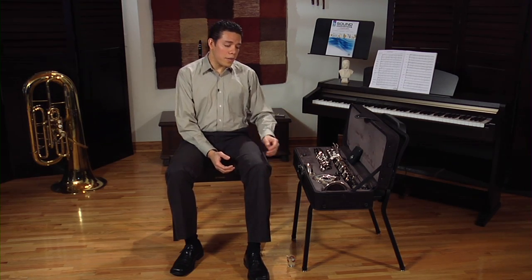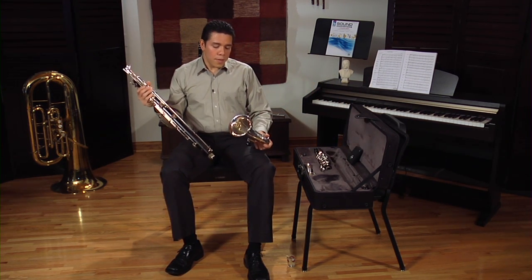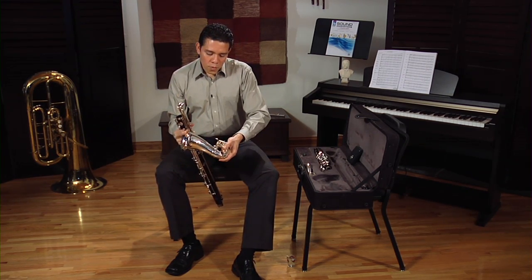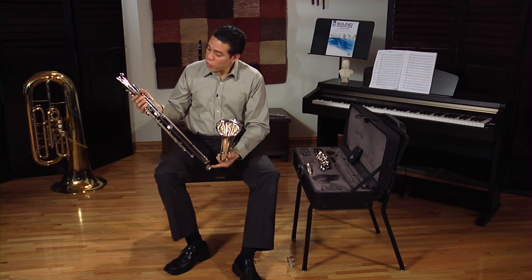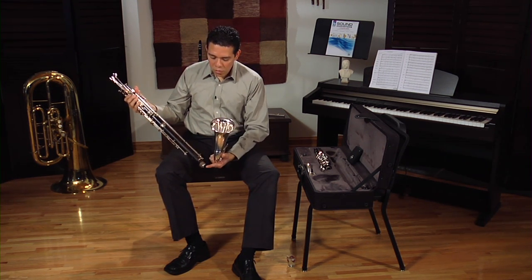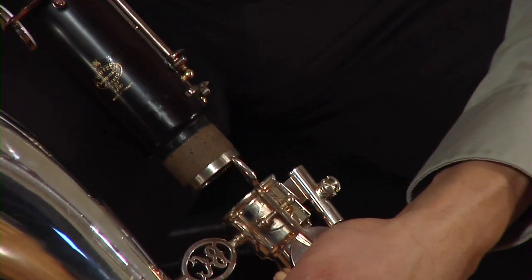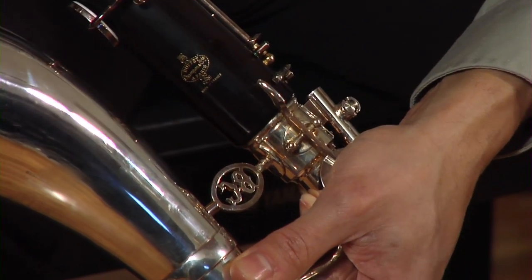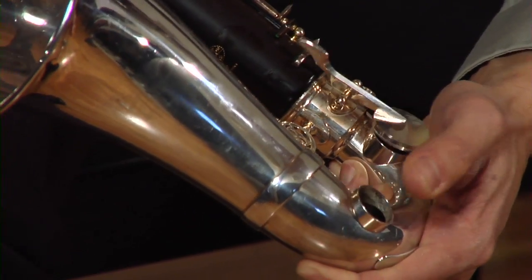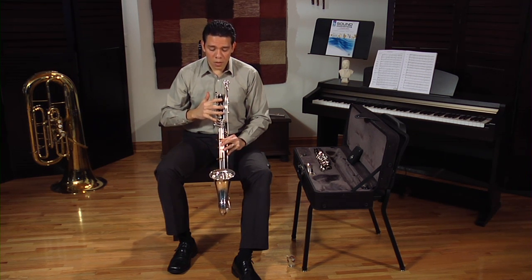We are going to start from the bottom upwards. The first two pieces we are going to put together are the bell and the lower joint. Make sure that you press this key down on the bell to raise this lever up, and make sure that you are not pressing any of these thumb keys because that will bring this lever up. So you don't want to grind those keys together. Gently twist the bell in, keeping those two keys away, and then swing it in. It's important that the bell is always aligned with these top keys.